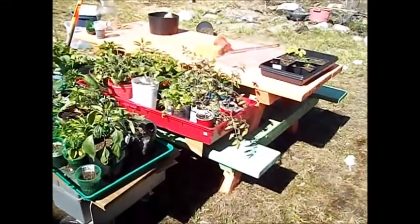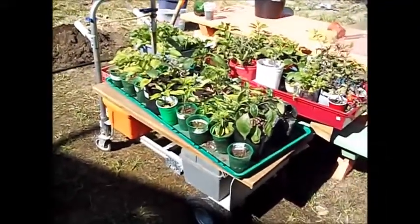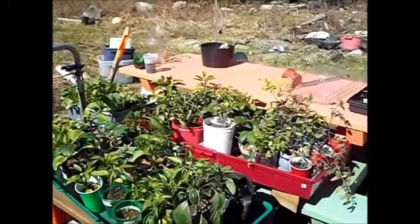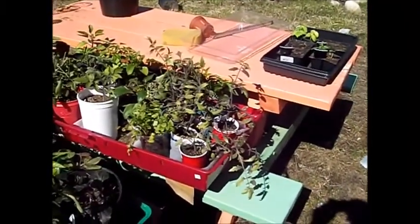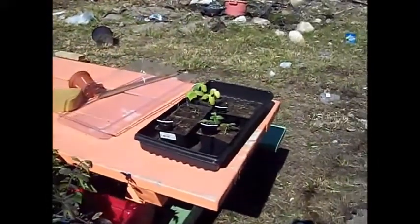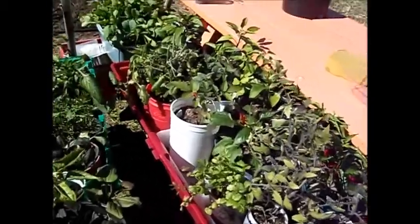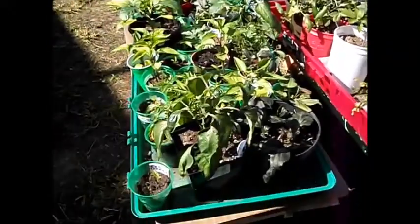I think they're getting to like it now. It's about time to start getting these out and get the hoop house up and ready to go, so some of these will be going in the hoop house. In another few weeks I'll be able to put some of these directly into the ground. I've got quite a few starters going, and I've got a bunch more down in my grow room downstairs, but these came out just for the day.